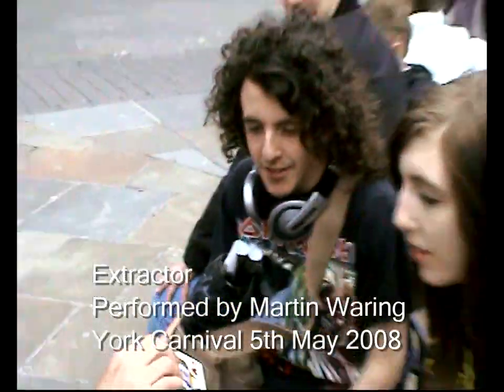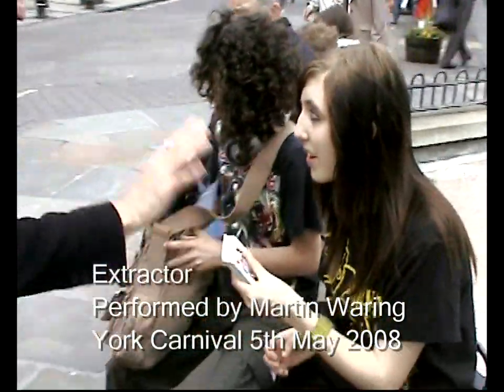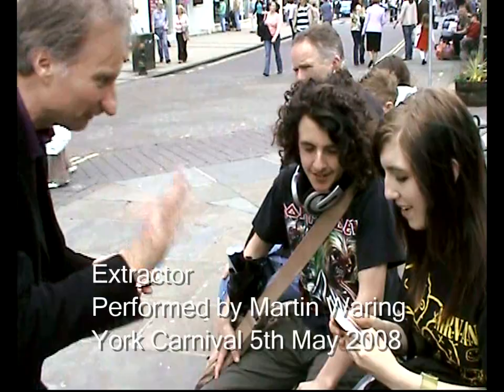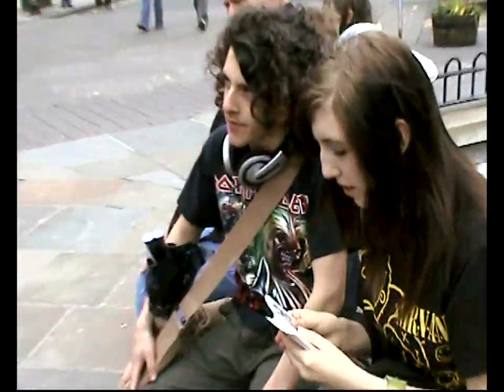Have your hands free for this one. Would you like to do it? Why don't you just look through the cards, take one out, just choose one and take it out. Don't let me see it, alright? That's a big challenge.